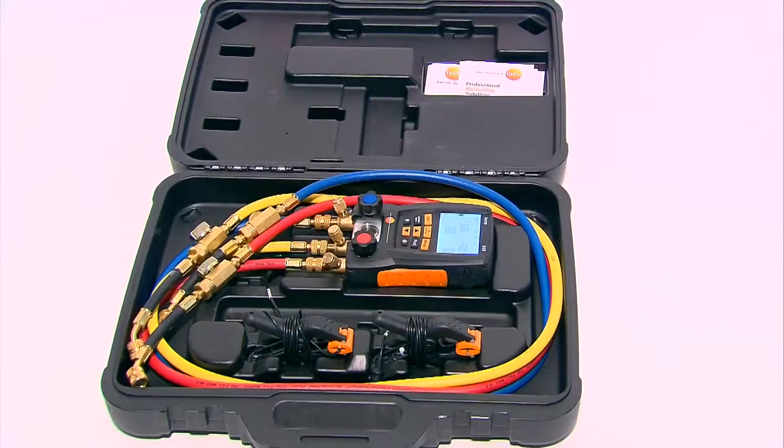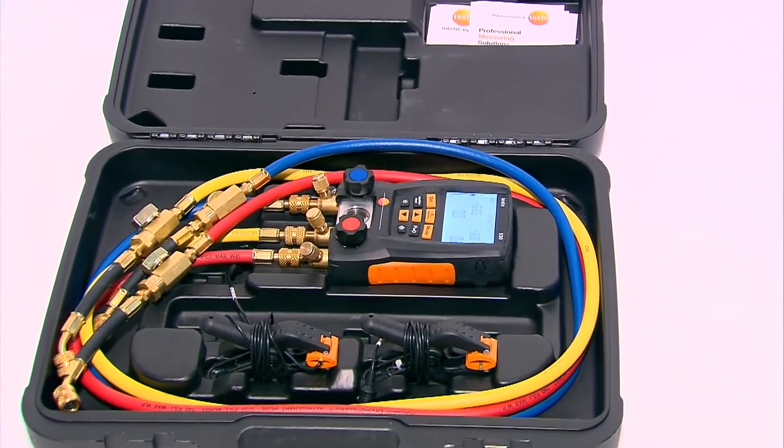My name is Robert Lee with Testo, and today we're going to show you how to use the Testo 550 to charge an air conditioning system using superheat and subcooling.